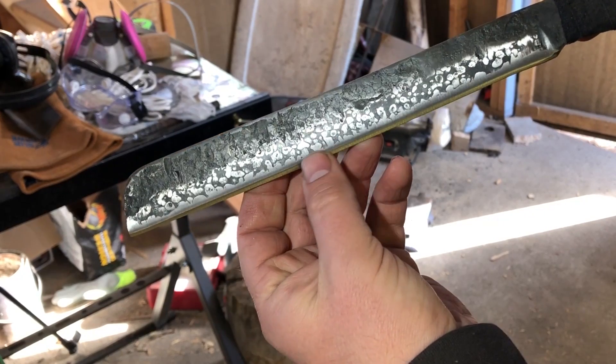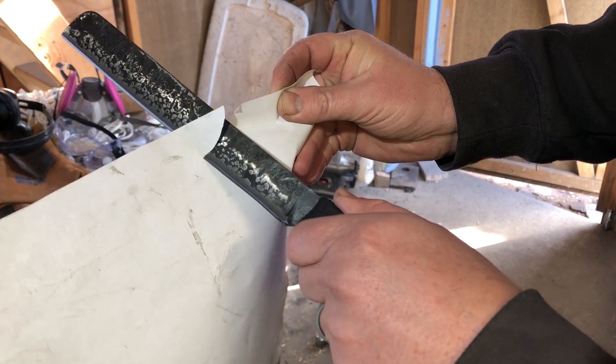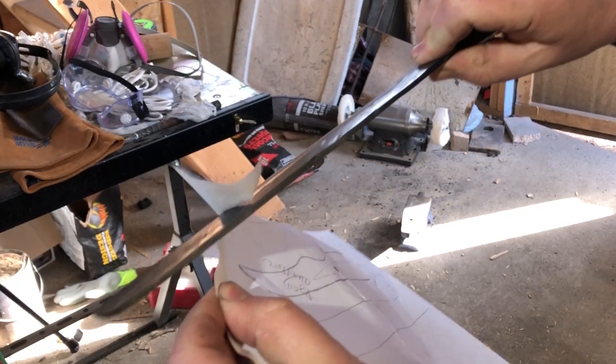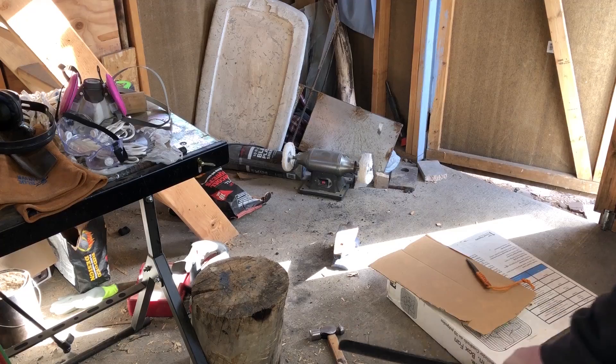Once I had it sharpened up, I tested it with some paper. This isn't a razor's edge, but it'll slice through paper pretty well. The main thing here is I just want to show how it cuts at the beginning of the testing and then how it cuts at the end.